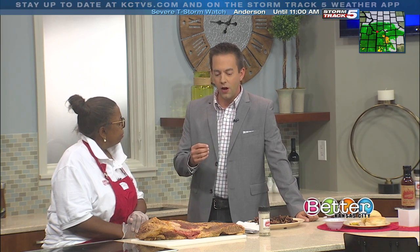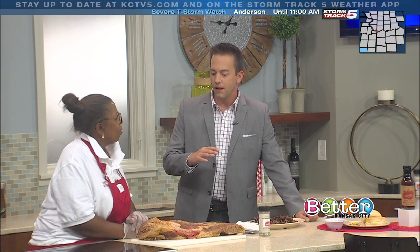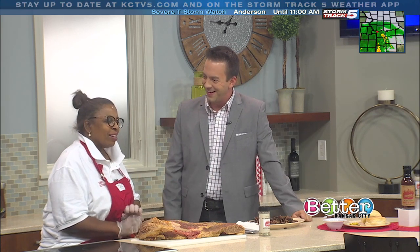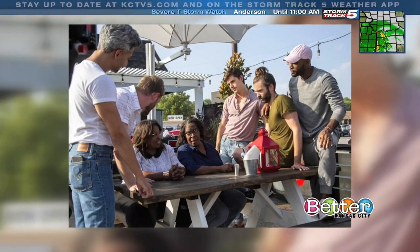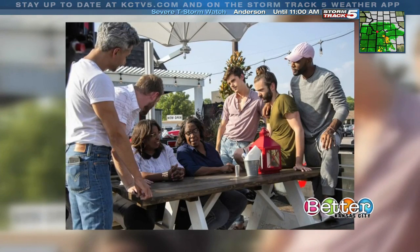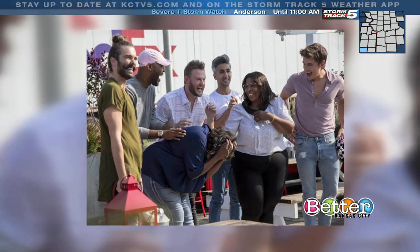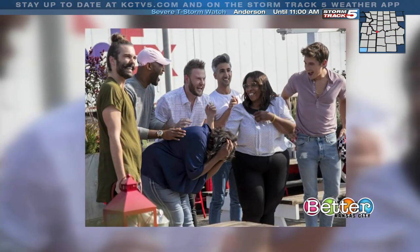Let's talk about the Queer Eye experience. What was your initial reaction when you found out you were going to be on the show? When they came, I was like, what are all these people here for? And that's when we knew we were going to be on the show. It really overwhelmed us — we weren't expecting it. It just overwhelmed us, and they were really nice people.